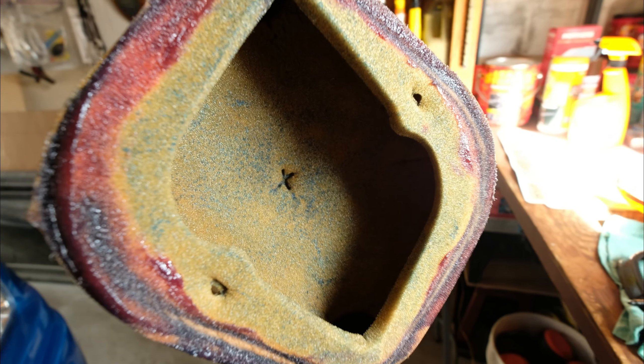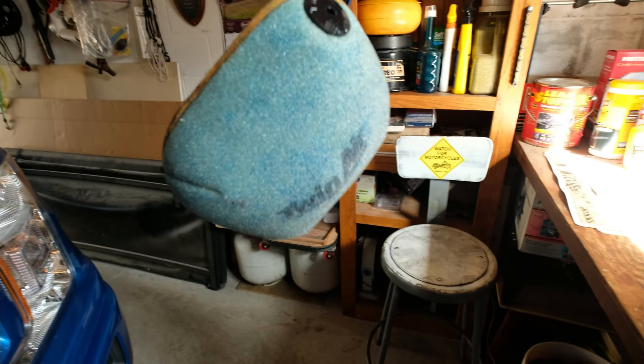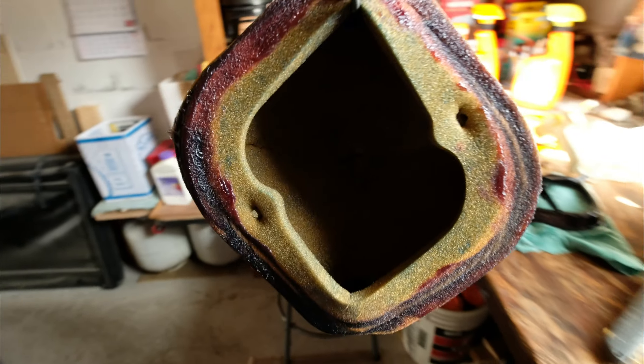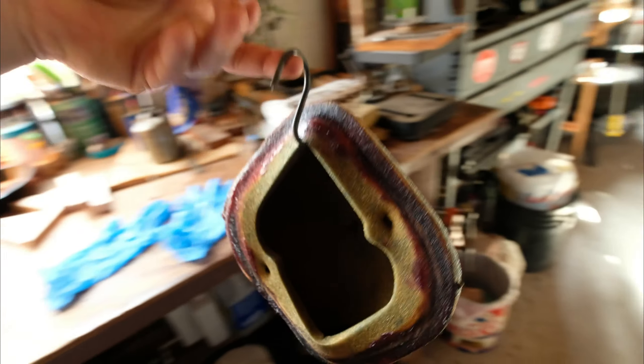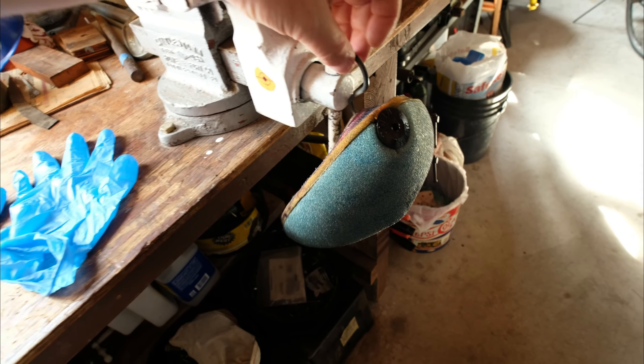That's what we want to prevent from happening. So this is my air filter, all nice and lubed up with Belray air filter oil, and then I put rim grease on.